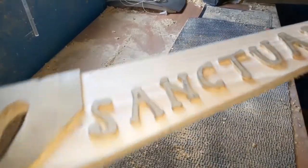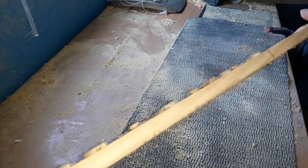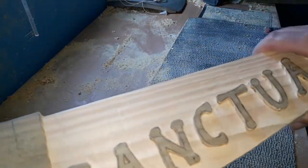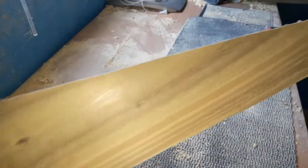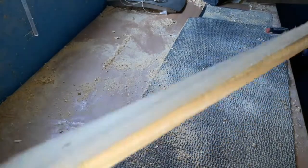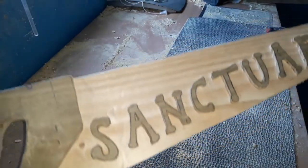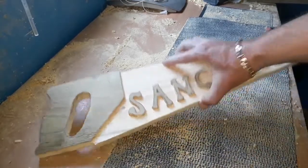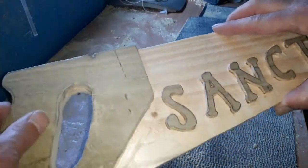We've gone around all our letters, we've had no disasters, everything's still intact — that's always a good sign. That's plenty deep enough for me. If you want to go deeper you go around it all again, simple as that. We don't need to concentrate too much on the back as we're not going to see it — this is going up against the wall. If you're making a kids' toy you could route out the back exactly the same, but as this is a plaque we don't need to make extra work for ourselves.